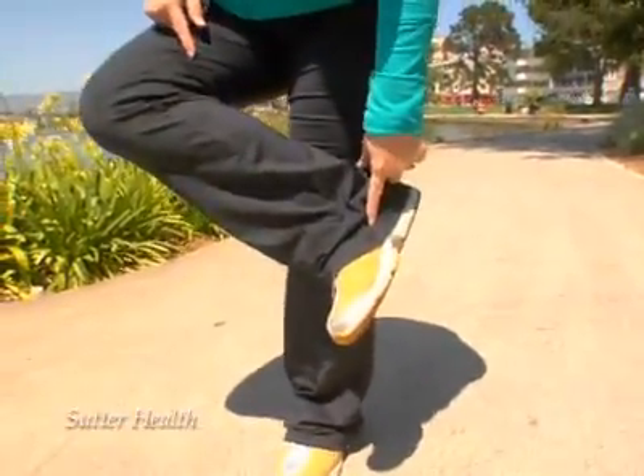Are you an active person? As an orthopedic surgeon, I hope that you are. If you are, then at some point, somebody's probably going to ask you: what's going on with your arch?